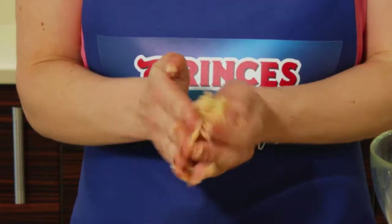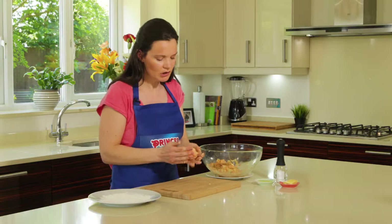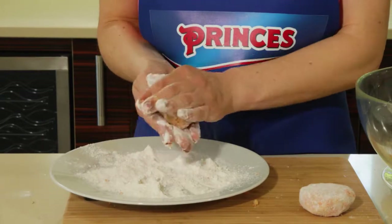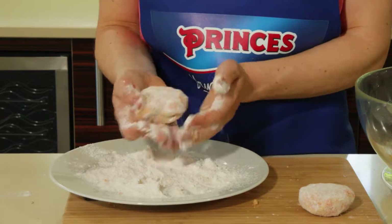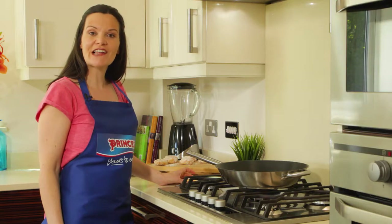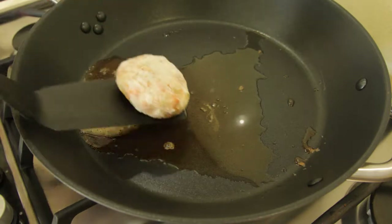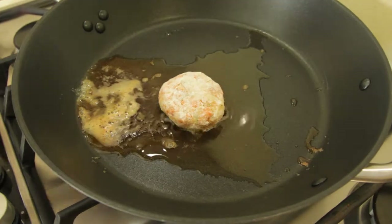Take about a sixth and roll it into a ball, then just cover it with the gluten-free plain flour. My oil is already in the pan heating up. I'm going to add some butter now — this will really help the fish cakes crisp up and go lovely and golden.